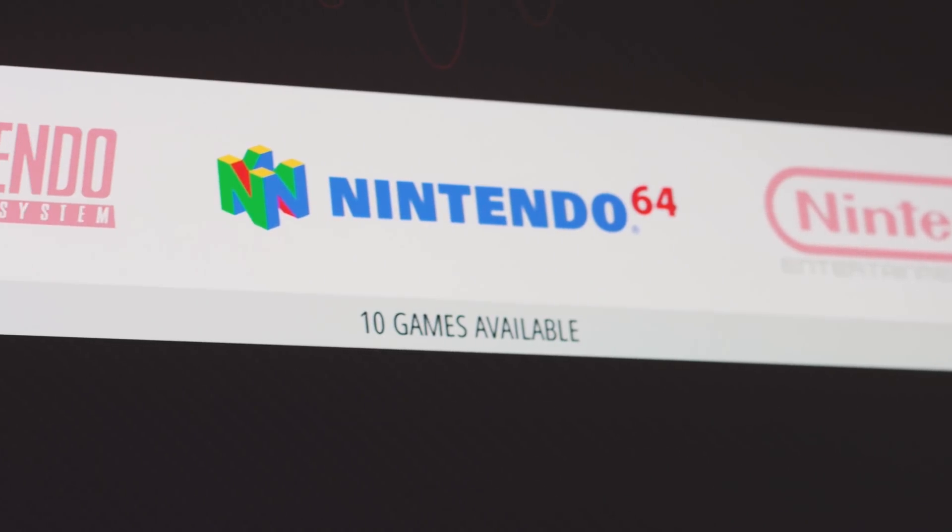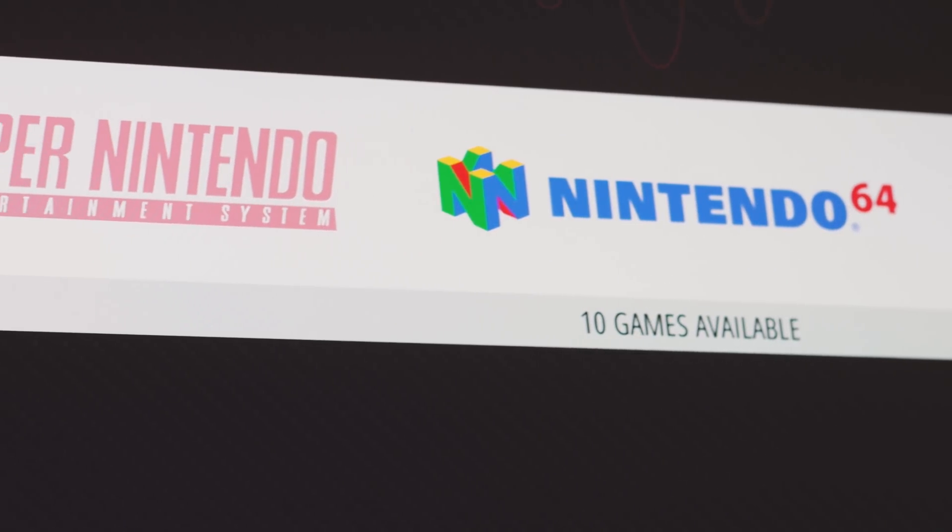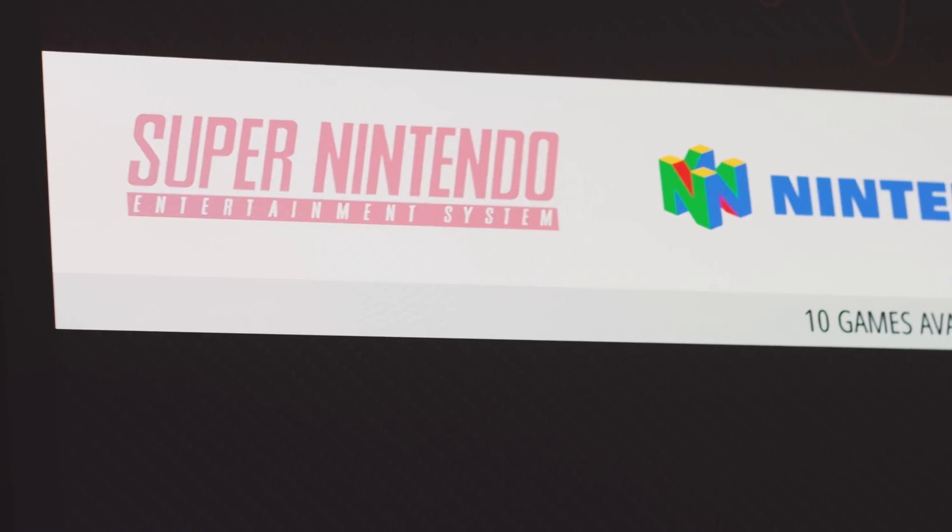Best of all, you can play games from more than just one Classic Nintendo system for less than the original RRP of one of these micro emulators.